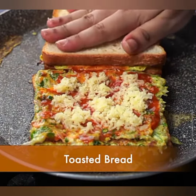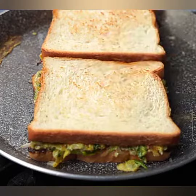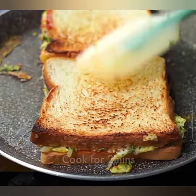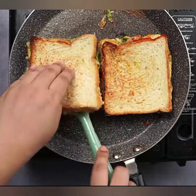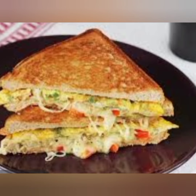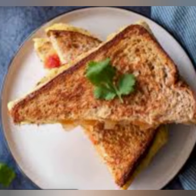Step 6: Plating and Serving. Once the bread egg omelette is cooked to perfection, transfer it to a serving plate. You can sprinkle some fresh herbs on top for an appealing presentation. This delicious breakfast is best served hot with a side of ketchup or your favorite hot sauce.